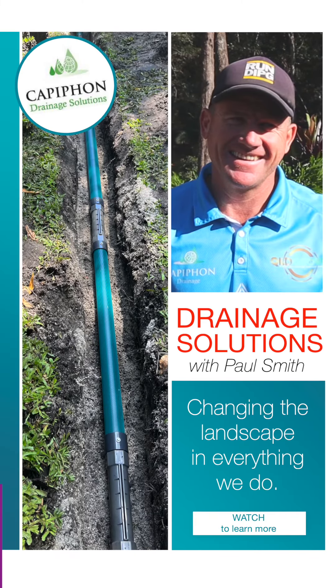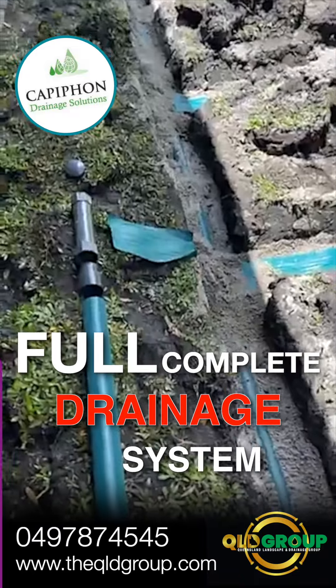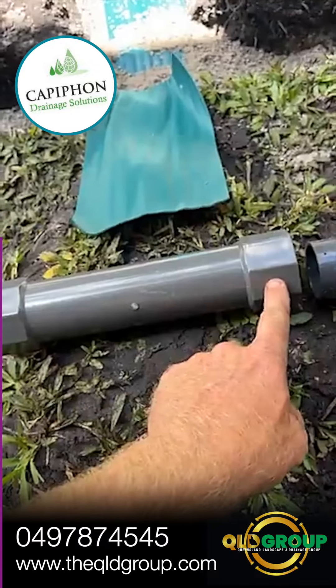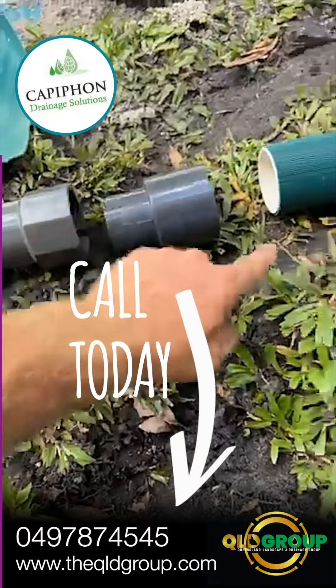We're here at Noosa today installing our brand new Capricorn product. It's a fully complete system — a clip and connect system. For all you DIYers and tradies out there looking for something different in a drainage product, get in touch and we'll show you how we can assist you in benefiting your clients as well.